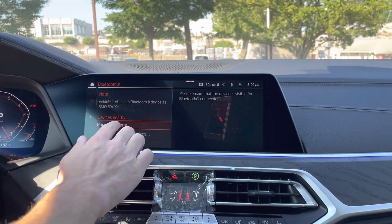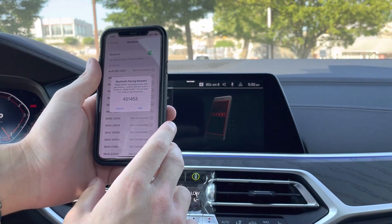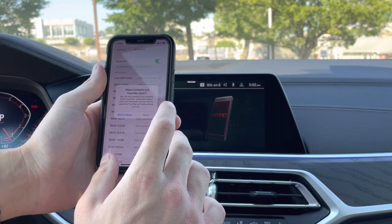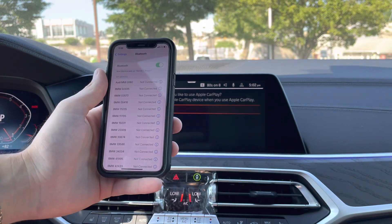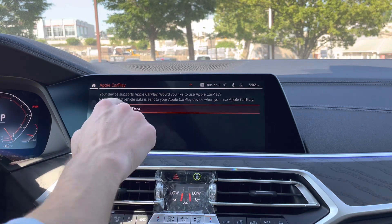It'll pop up right on the screen. Go ahead and click on the name of the phone, and then on the notification that pops up on your phone, we'll go to pair, and then allow. It'll ask you whether or not you want to use iDrive or CarPlay — that's up to you. We'll go for iDrive right now.